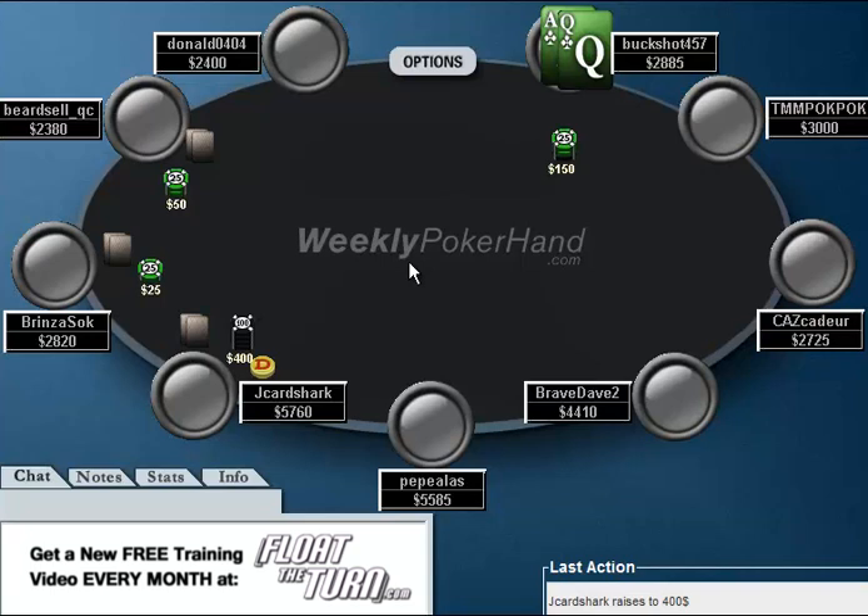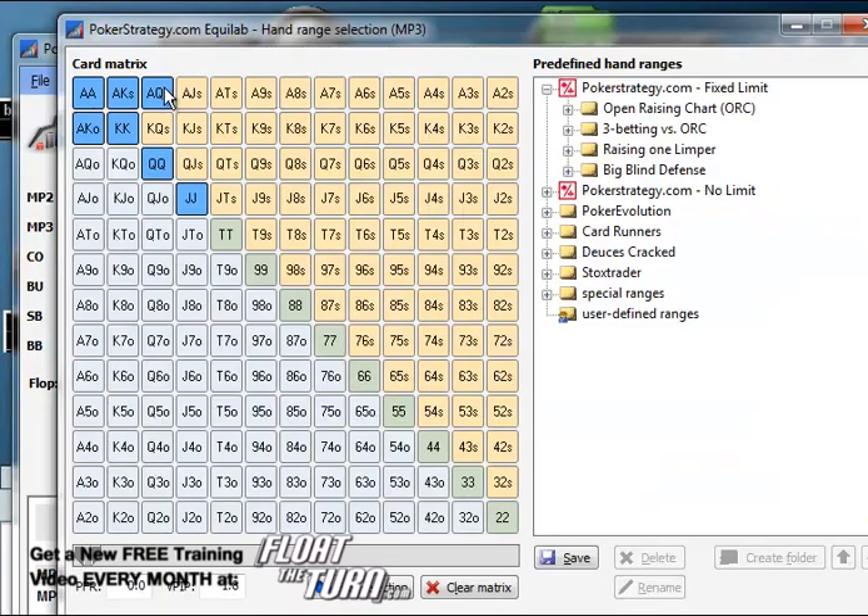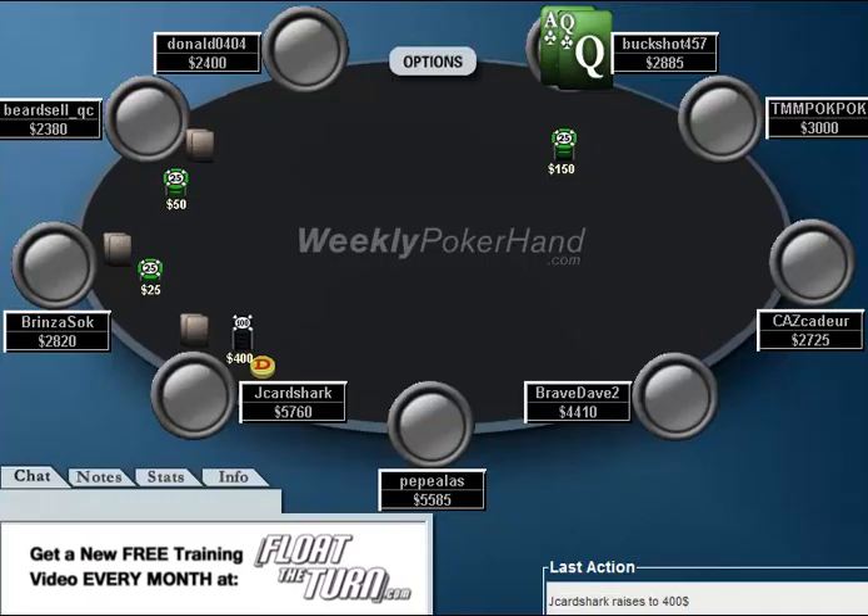Now let's say you do decide to play this for sort of the draw value of it. I don't really hate a call, but notice, against my range, if the flop comes with an Ace, I'm only going to put a lot of money in if I have Ace-Queen suited beat. If the flop comes with a King or a Queen, I'm going to have either Ace-Queen, Aces, or Kings, so the only hand you can get me off of is Ace-King and Jacks. You're going to end up losing big pots to about half my range and winning small pots against the other half — so right here you have really large reverse implied odds.